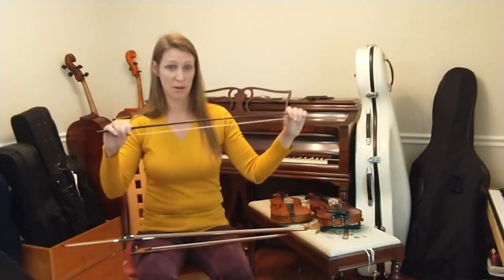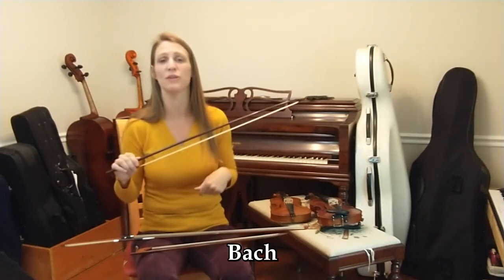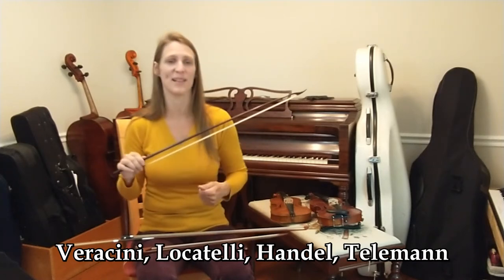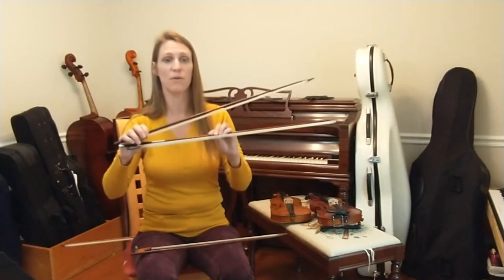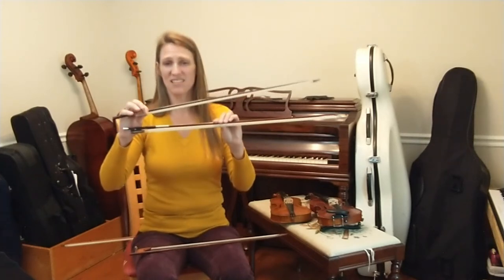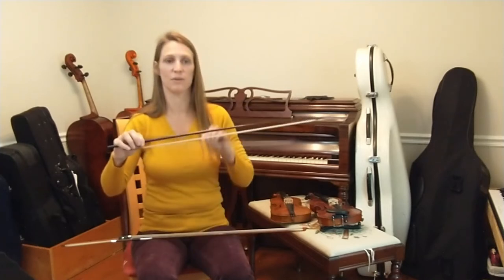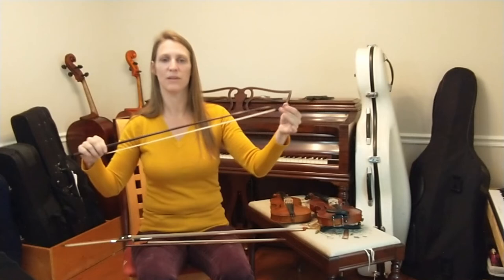Here is an 18th century Italian sonata bow. I really love playing Bach with this bow, and it is also appropriate for the high Baroque music of Veracini and Locatelli, Handel and Telemann. You can see by comparison to the modern bow it still has a lot less hair, it's longer than that 17th century bow, but it still has a slightly bowed-out shape and a pointy tip.